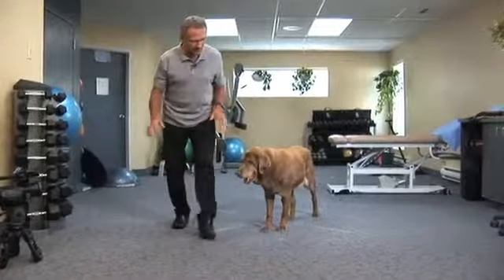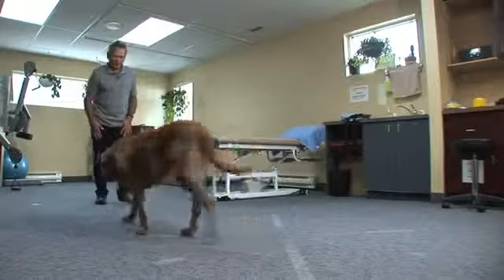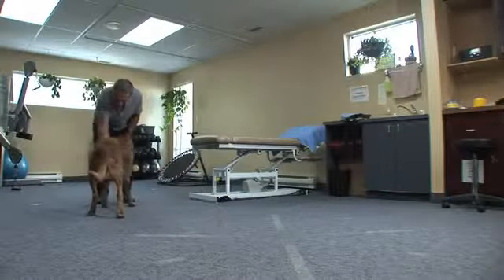He's a 14-year-old lab and now he's moving better after his treatment, right pup? Better and happy, Sevian.